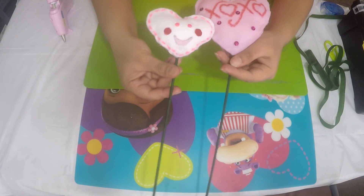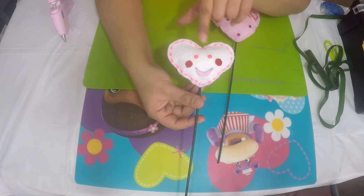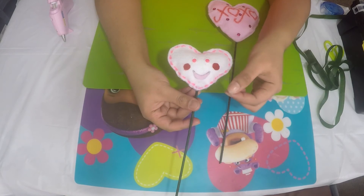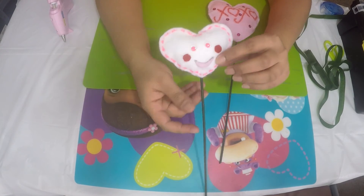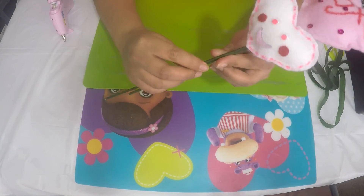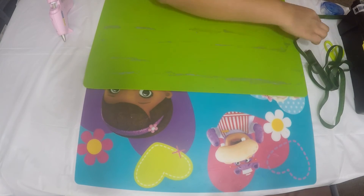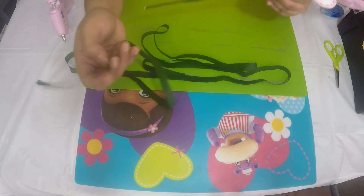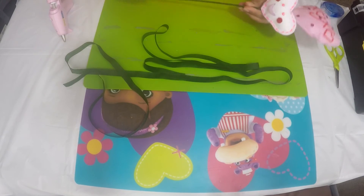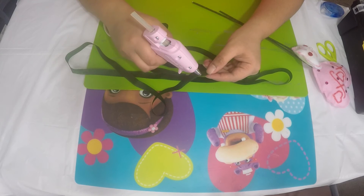I've made two sizes. On the smaller one I added googly eyes, some blush on the cheeks, and lips with felt — this is the smaller size. Now I'm going to attach both sizes together with some floral tape. I've already cut out a length of floral tape and I'm adding a little bit of glue with the glue gun on one end.